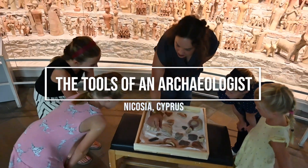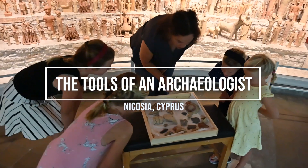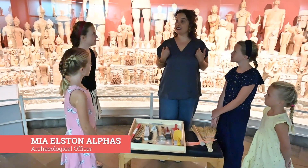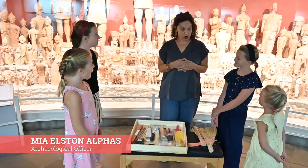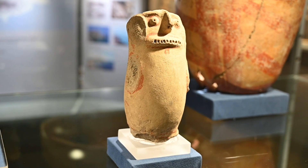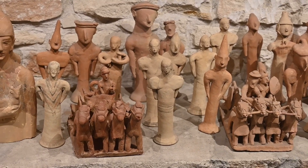Hi guys, it's Madison and I'm in the island country of Cyprus. Today I'm learning from an archaeologist at the Cyprus Museum. Here at the Cyprus Museum, I'm an archaeologist so part of my job is to excavate. Nett showed me some of the tools that archaeologists use to do their job.